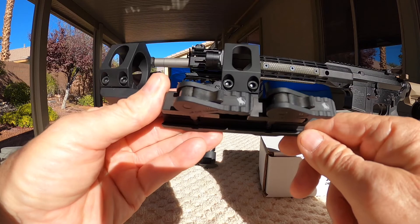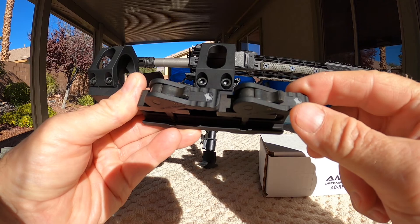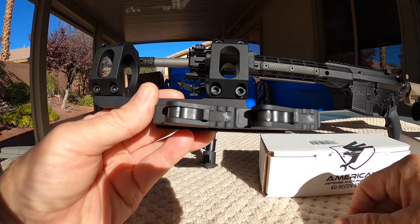So this is my standard mount. I'm using what's called their legacy levers. There's another style of lever called the tack, and it's pretty much very similar to these levers, except it's a little bit shorter and a little bit wider. These are both made out of aluminum, so other than the actual lever dimensions, they're pretty much identical.